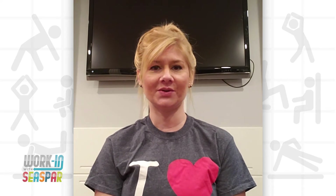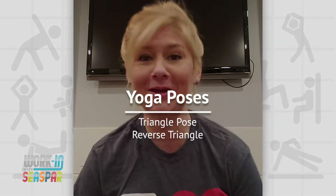Today I'm doing our third yoga challenge with you. I'm so excited. We're going to do triangle and reverse triangle. Here we go.